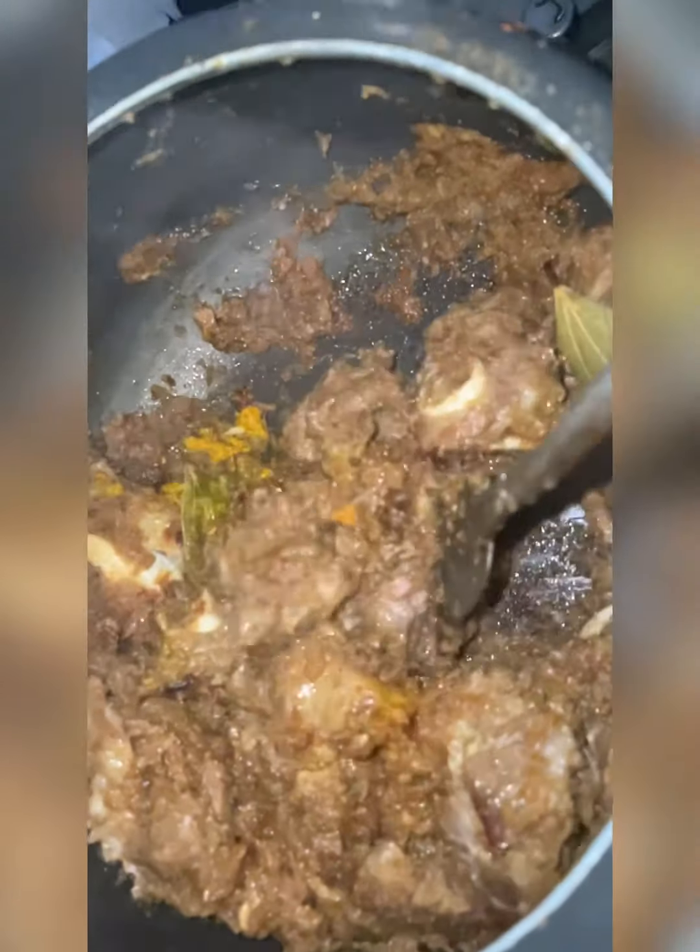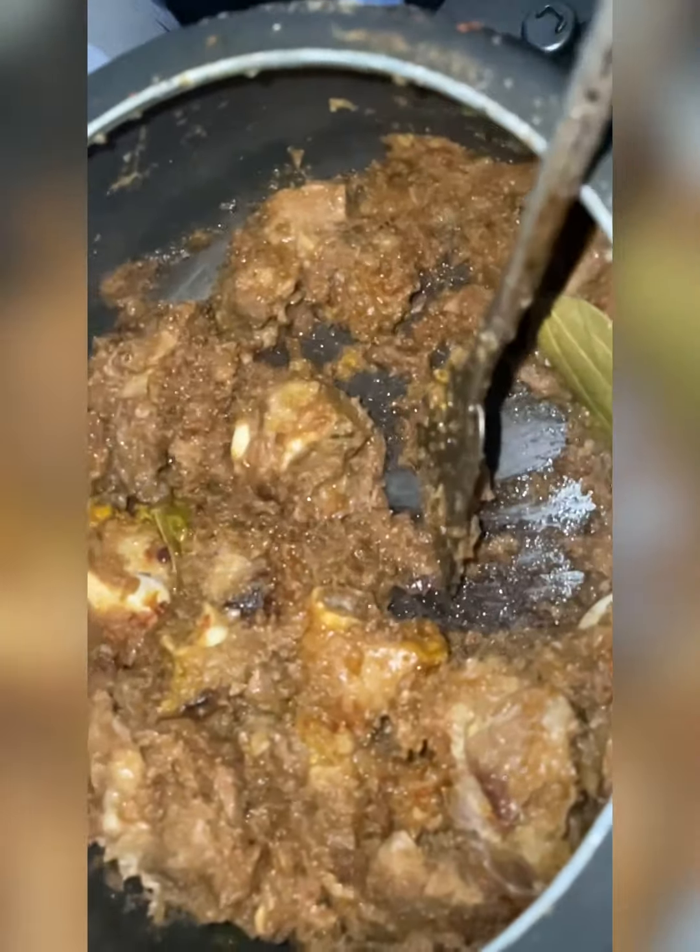I like it a bit spicy so I'm adding pepper here. Start mixing them well, add a little bit of water, and make sure the spices are not burning. Then mix it well. I've just closed the pressure cooker so that it cooks slowly in the steam.